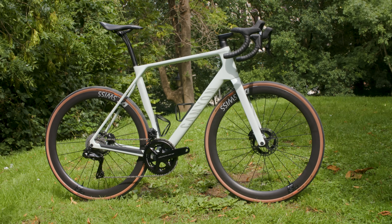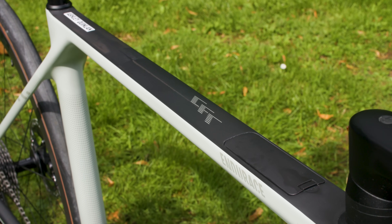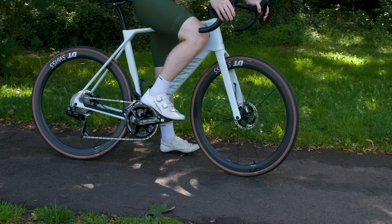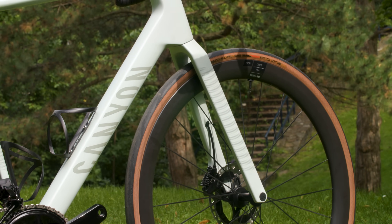Canyon's Endurace has been one of the most popular options on the market for years. But is their latest edition of the bike any good? We've just got this out of the box and it's going to be reviewed very soon. But for now, we've got the key tech details that you need. Let's take a look at the 5 things you need to know.